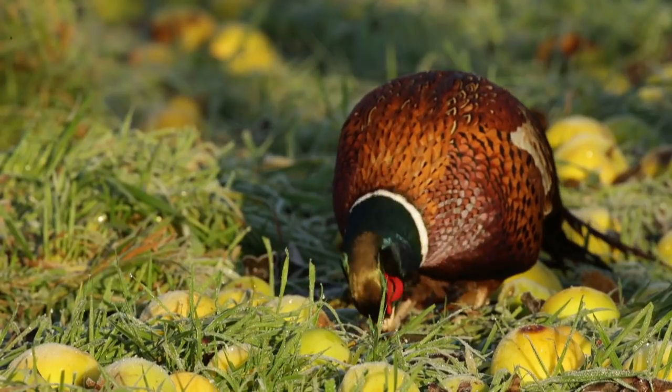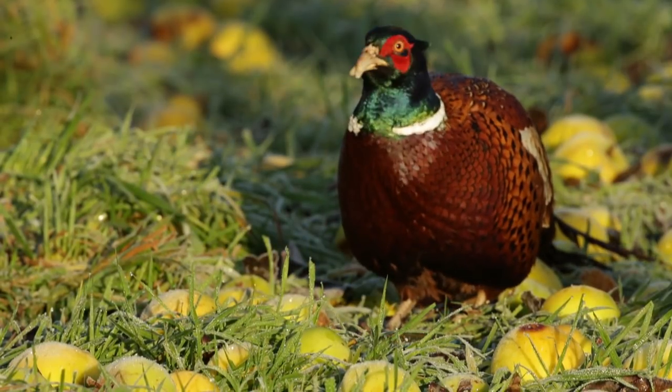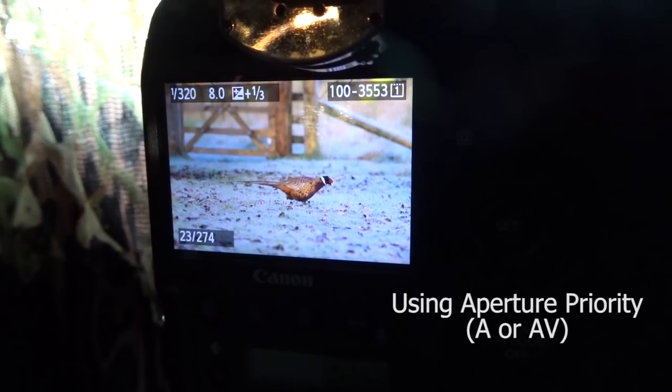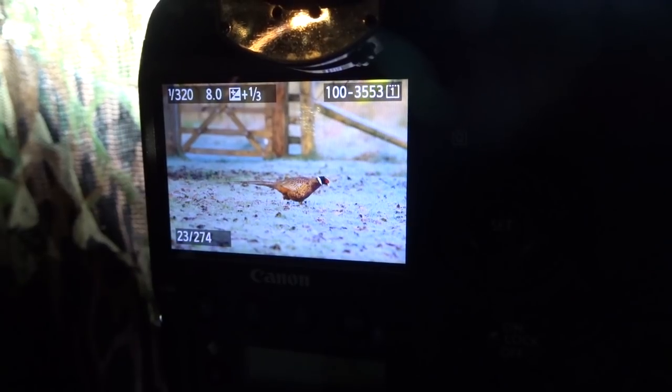My first visitor is a male pheasant. It's absolutely stunning plumage. He's on the apples now — I think he's feeding on the bird seed but he's walking around the apples and he looks fantastic. The frost just looks absolutely amazing. And that's not going to last too long — within an hour it's just going to be completely gone.